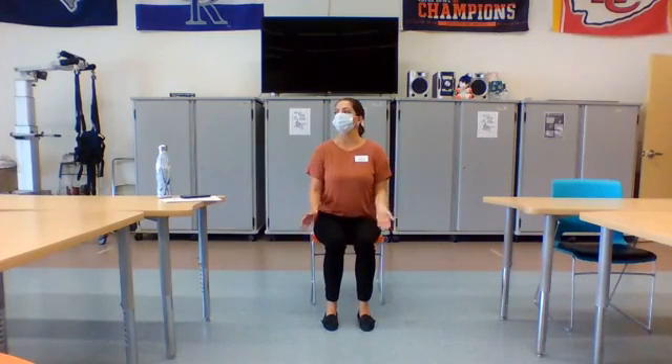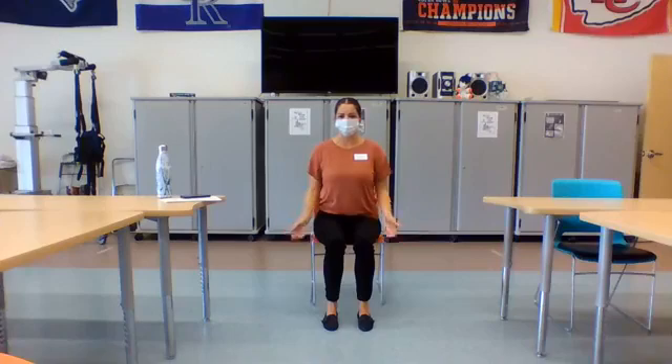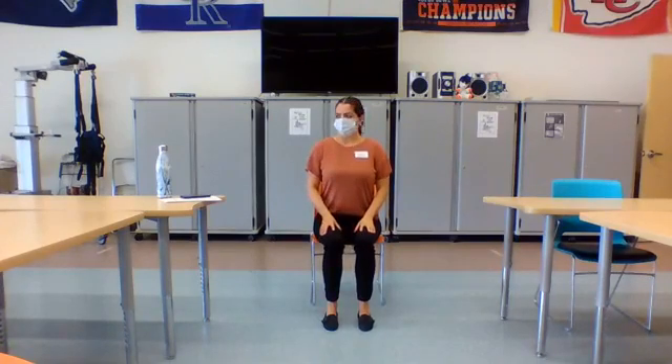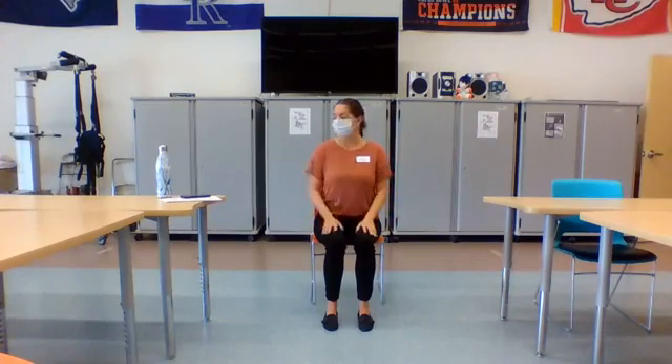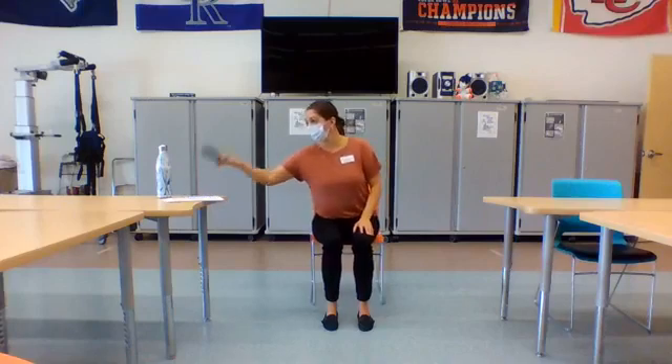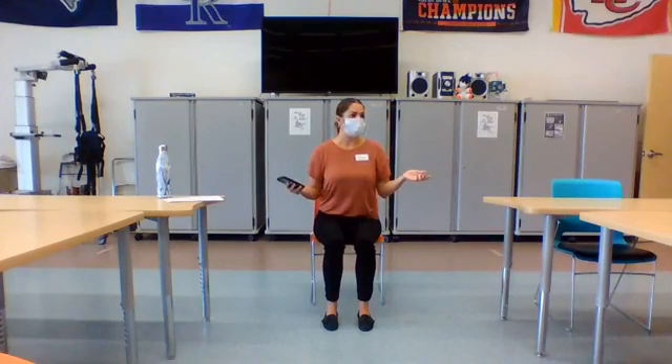Inhale through the nose, open mouth, exhale, let it go. Good. Inhale through the nose, open mouth, exhale, let it go. Last one. Deep breath in, and a big breath out. Awesome. And we're going to go ahead with a little bit of music. We've got the playlist here listed in the video, and we're just going to have some fun with it.